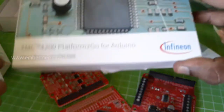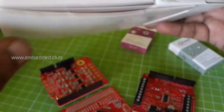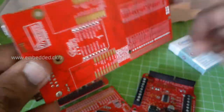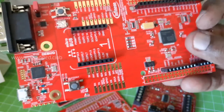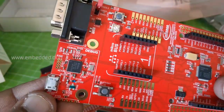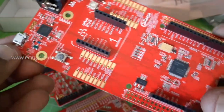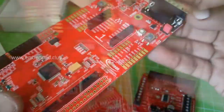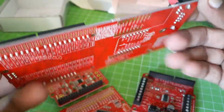The next one is the XMC4200 Platform2Go. It comes with an onboard debug option and shield. It has Arduino pin headers and mikroE click headers. It also has a CAN transceiver with a D-sub connector.